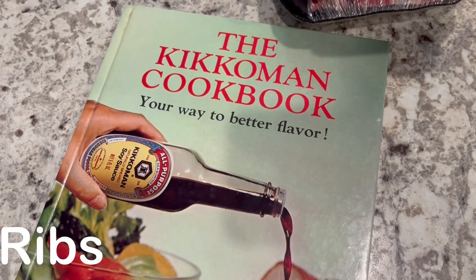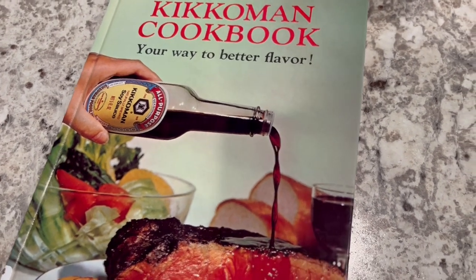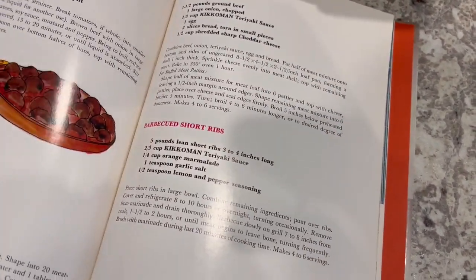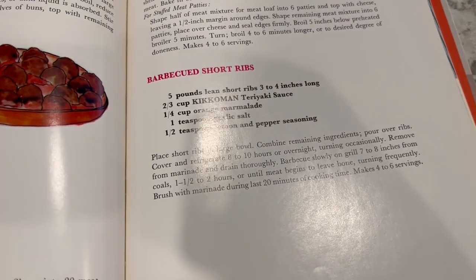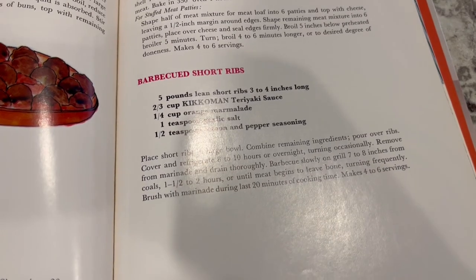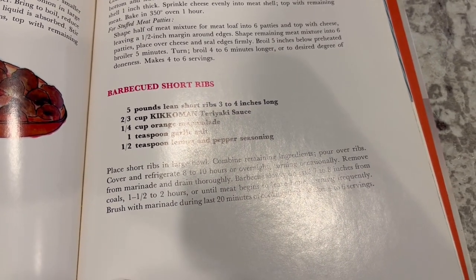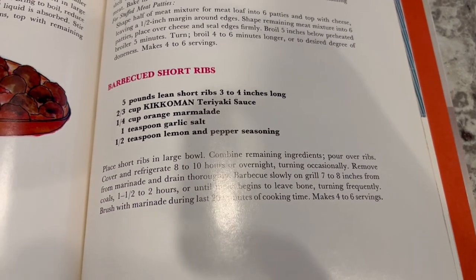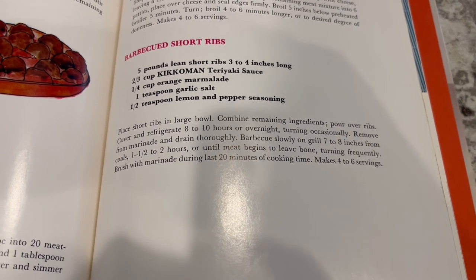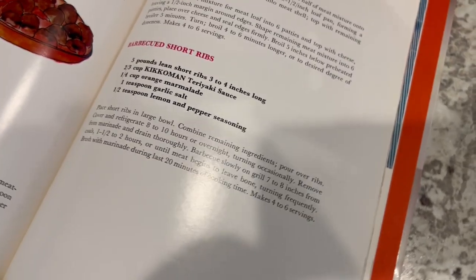For dinner tonight I am trying out a recipe from this Kikkoman cookbook I found online. It is from 1979 and I am going to be trying out these barbecue short ribs. In my freezer I had some beef back ribs, so I don't actually have short ribs — I'm using what I have on hand. I'm going to be using some teriyaki sauce, marmalade, garlic salt, and lemon pepper seasoning.